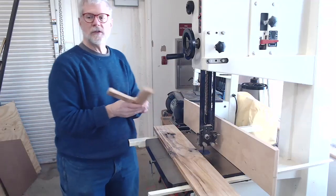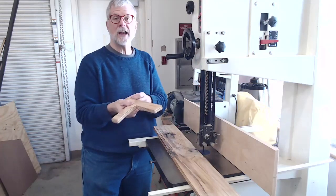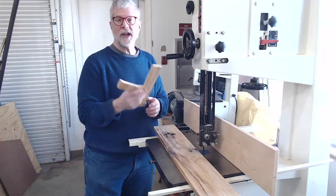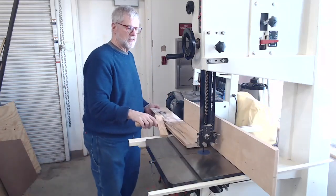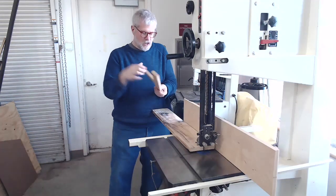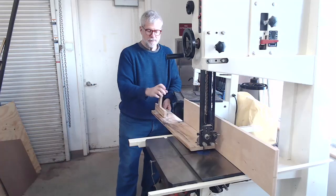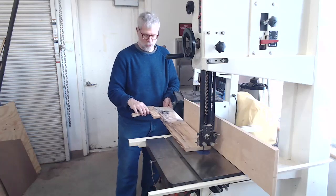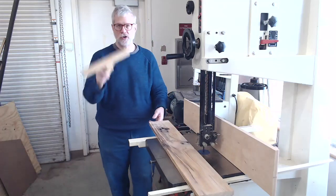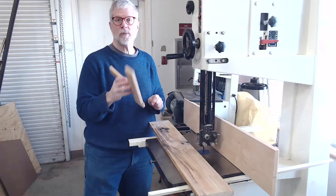The second option is to use a push stick. We have a number of these in the shop, made from scrap wood — they're disposable and designed to get cut up in the process, which is much better than your fingers. The push stick has a hook on the back end. You hook it on the board and push it through, keeping your hands out of the way of the blade. On the bandsaw you can lay it sideways and hook it on the corner of the board. I really encourage you to use push sticks when using the bandsaw or the table saw.